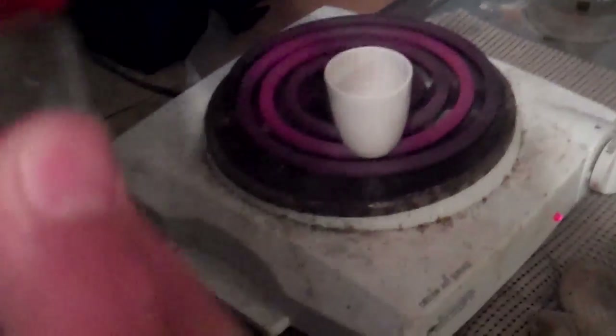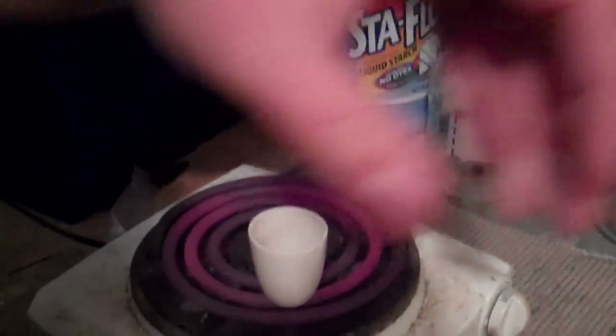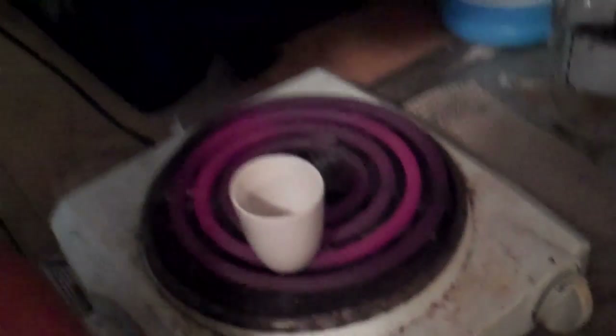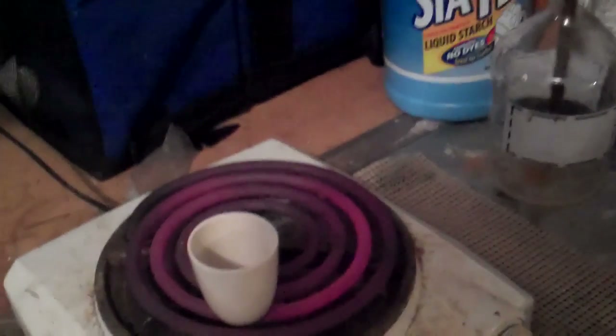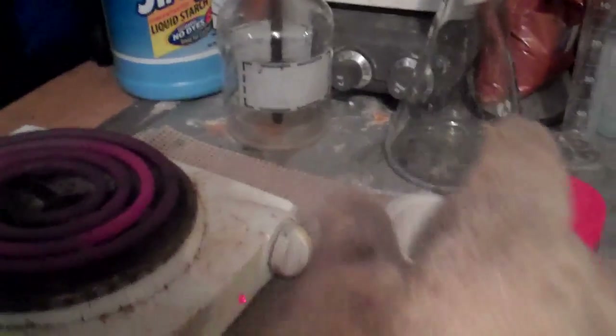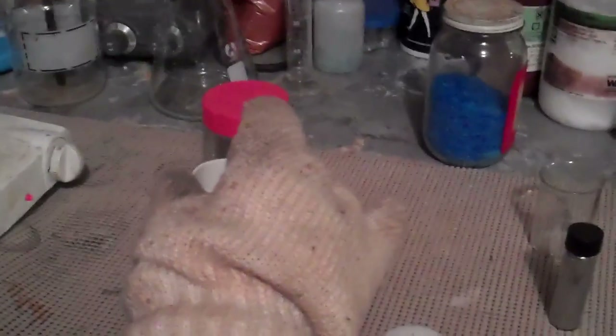Hold on a second. Let me stir it up with my handy dandy stir rod. Now I'm going to take it off heating with my handy dandy oven glove and set it on this to cool.